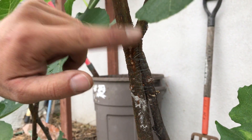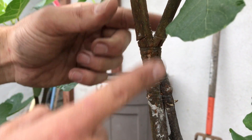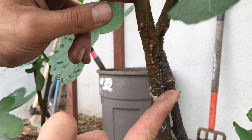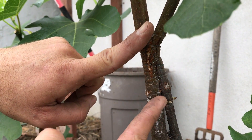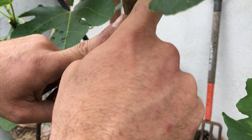We need to separate the root stock from the scion wood right here — this here is going to be the scion wood we're going to cut off, and then the root stock at this zone — so the flow of nutrients will grow from the root stock into the desired scion wood.